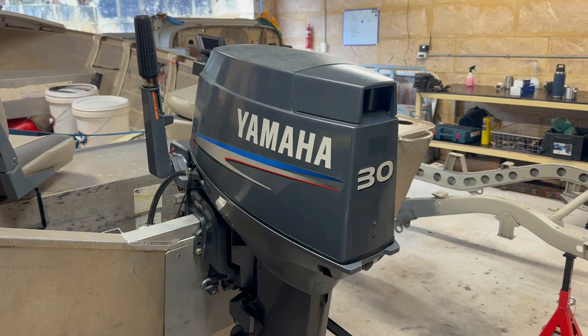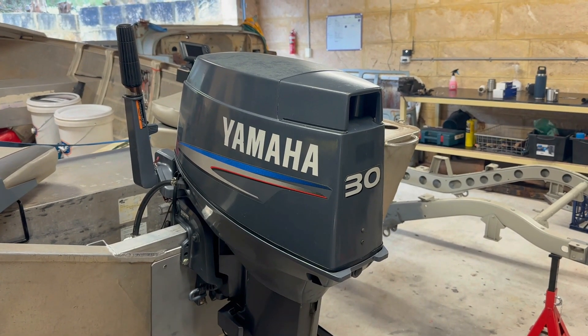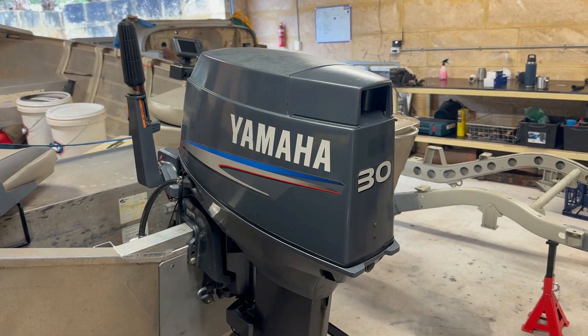Good morning everyone. This video is going to be following the manual for a tune-up and adjustment of the idle, timing and fuel circuits of the Yamaha 30D.